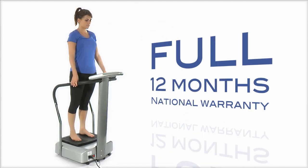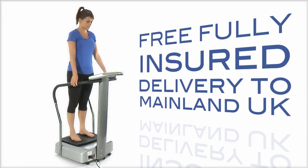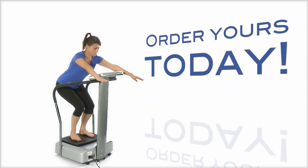There's a full 12 months national warranty including customer support, and we also offer free fully insured delivery to Mainland UK. Order yours today.